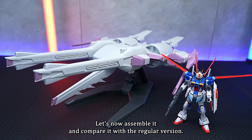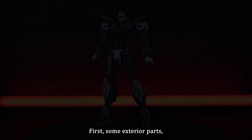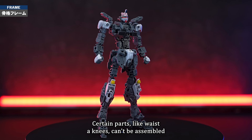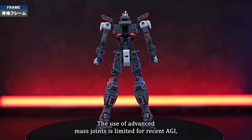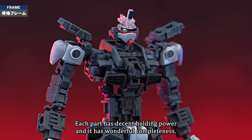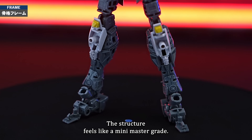Let's now assemble it and compare it with the regular version. Some exterior parts such as shoulders are assembled in the state of a skeletal framework. Certain parts like waist and knees can't be assembled without using some exterior parts. The use of advanced MS joints is limited for recent RG — the main body uses it only in some parts of the chest. The other parts are made up of KPS parts, each with decent holding power and wonderful completeness. The structure feels like a mini master grade.